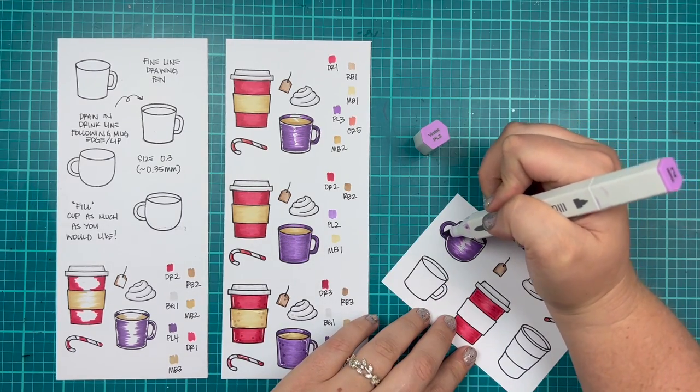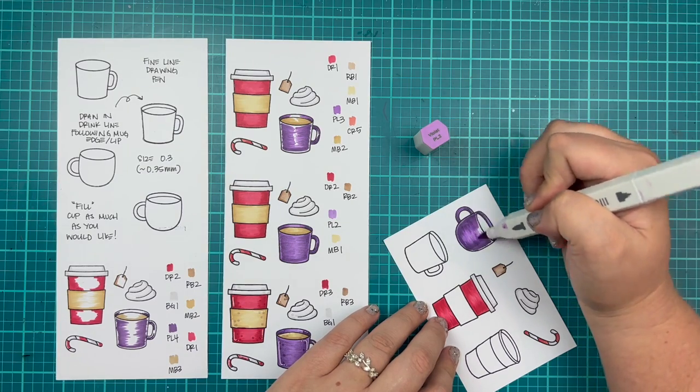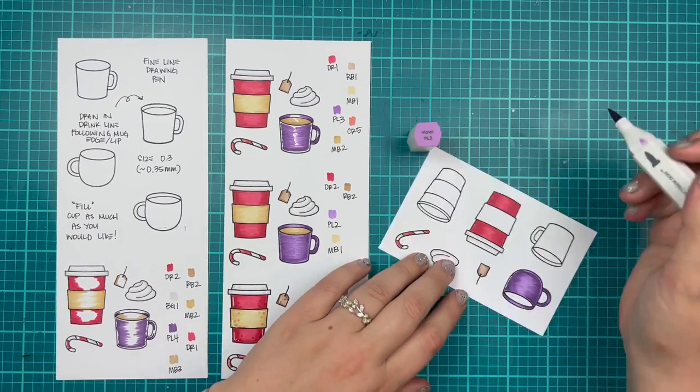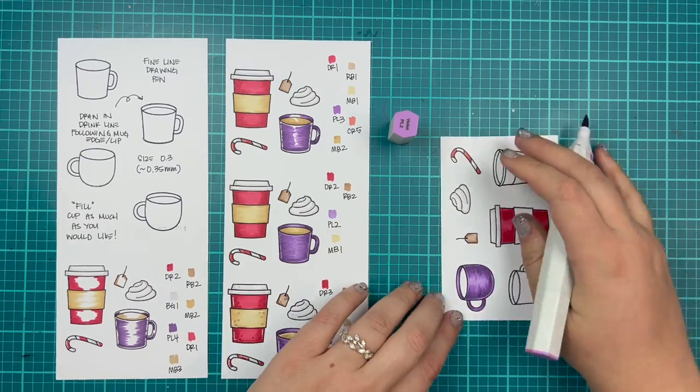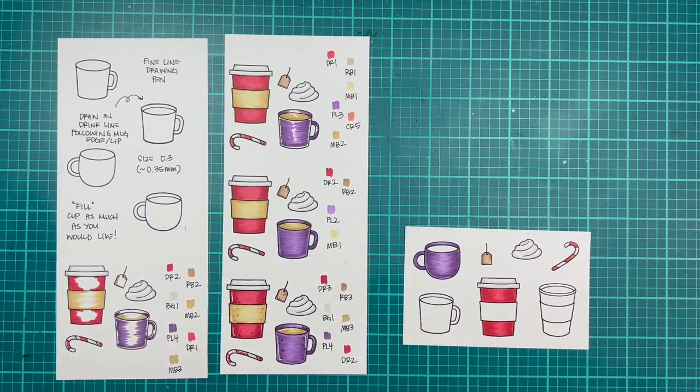These are also very easily adaptable for Christmas. I have my Christmas tree mug here, and that jade green is going to be the color of my other mug. You can use these to inspire fall cups of tea or pumpkin spice lattes, as well as Christmas peppermint mocha or hot chocolate.